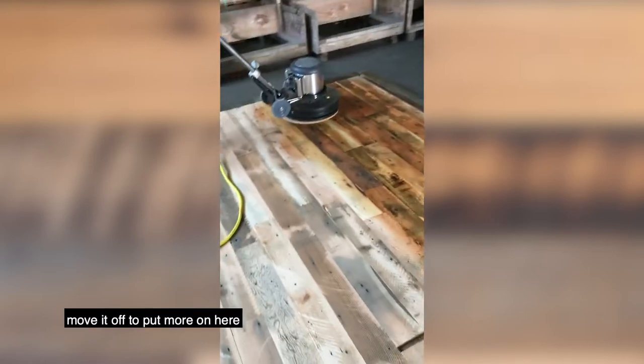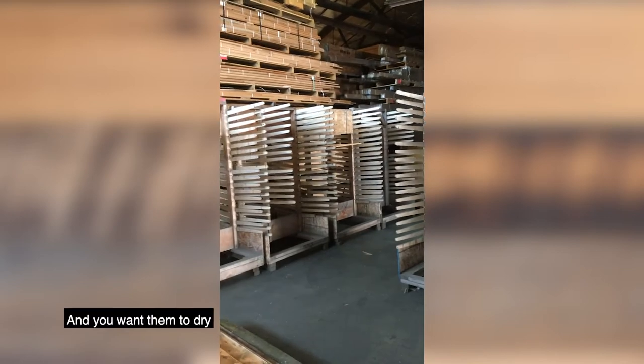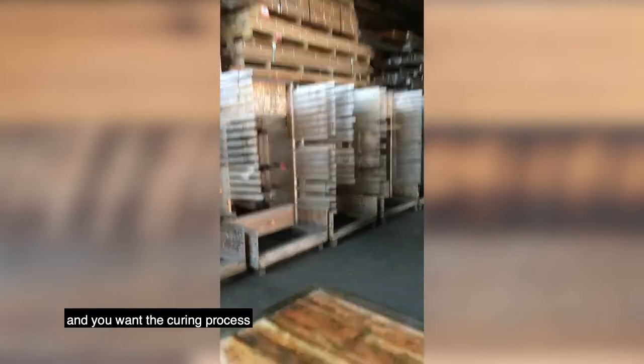If we had to move it off to put more on here, we usually just stack them in these racks. We'll let them dry, and we want them to dry — honestly — a while. Because this is a pretty natural product, and you want the curing process to go on as long as you let it — a minimum of 24 hours before you're actually walking on it in stocking feet.